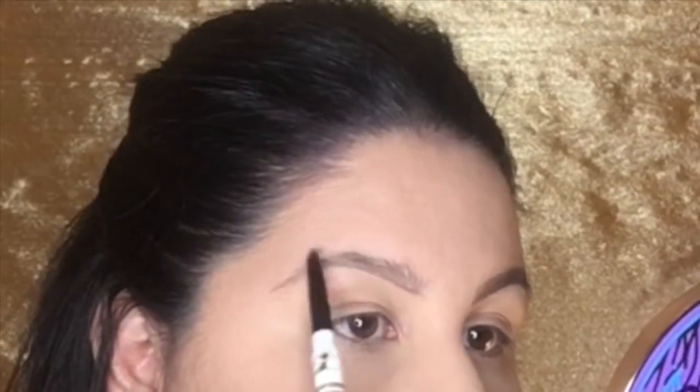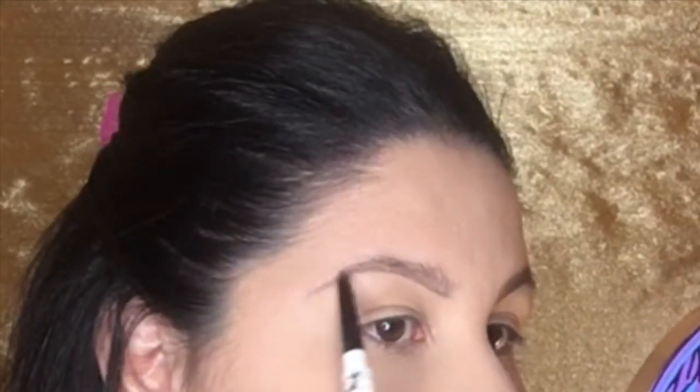You see how my hand looks kind of snobbish with the pinky up? This makes it easier so that you can just move your wrist around and it doesn't apply that much pressure. If you hold the pencil tightly, it's harder for your wrist to move and harder to get those very soft strokes. After every bit of product I lay down, I use my spoolie to disperse it so there isn't a lot of product sitting in one section of my brow.